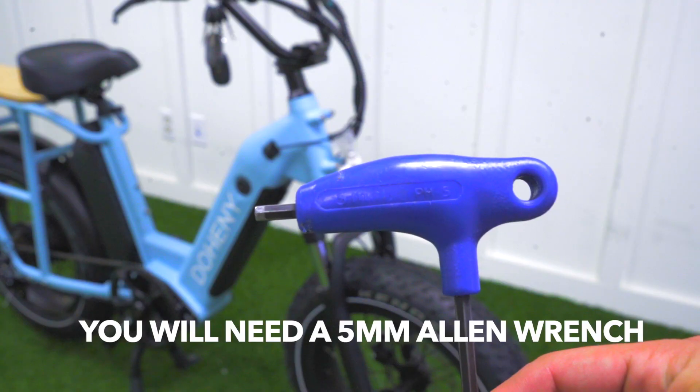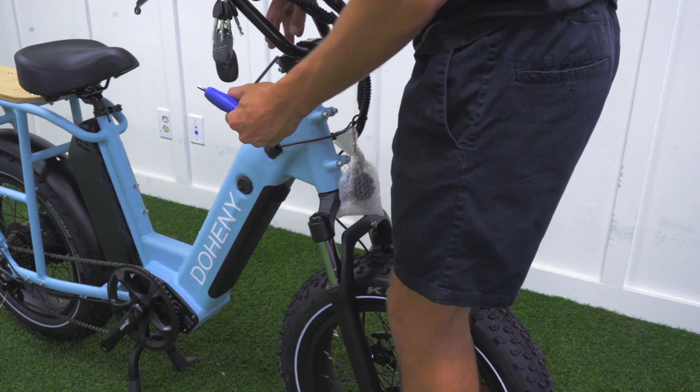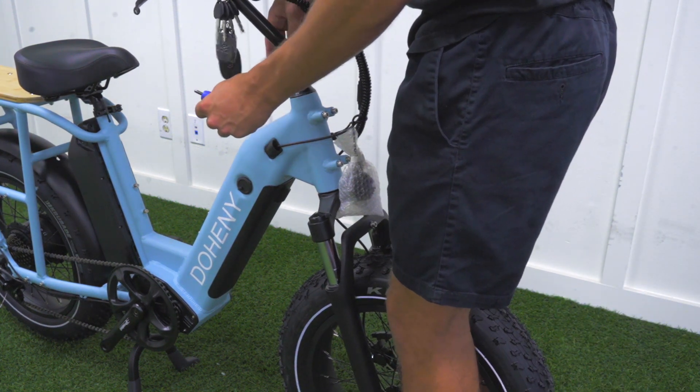You then want to take your five millimeter Allen wrench, straddle your front tire, and make sure that the handlebars are facing straight. You then want to tighten the two bolts behind your handlebar headset.